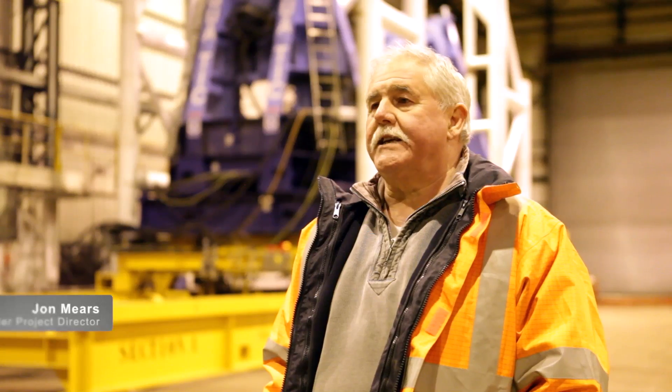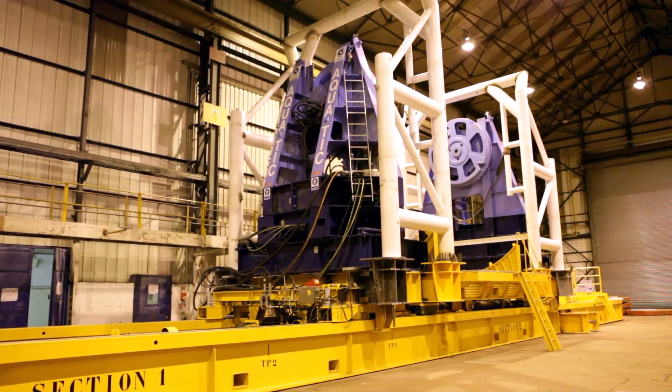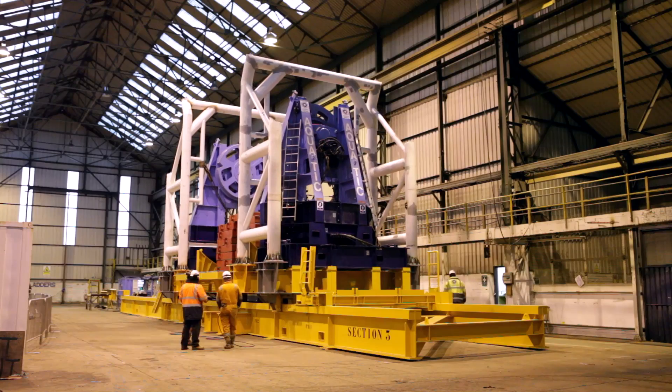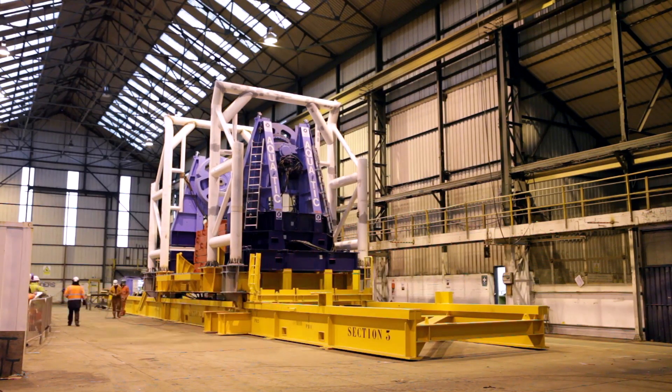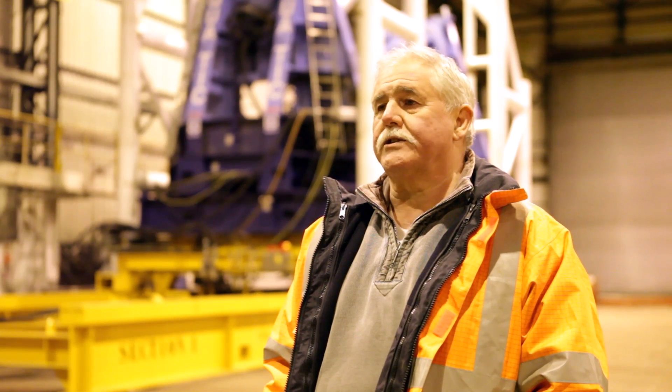This is the RSDS skid, which is the Real Skidding Drive System. The purpose of the skid is to translate the 150-ton loaded cassette of product 10 meters along the ship's deck during all weather conditions except for storm.